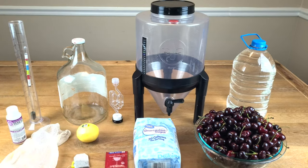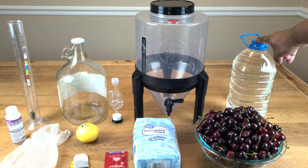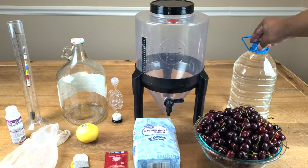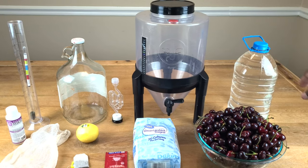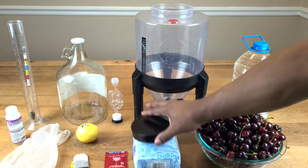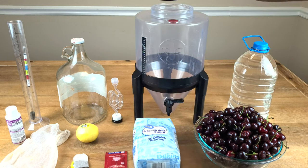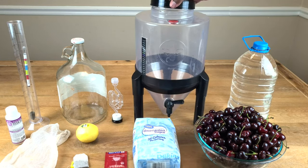To bring our measure up to one gallon or four liters, you need fresh water. You need something to do primary fermentation in — possibly one with a wide mouth opening so you can get your fruit in and out. This particular fermenter does come with its own built-in airlock.